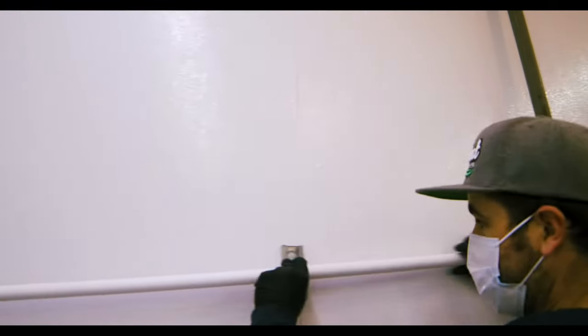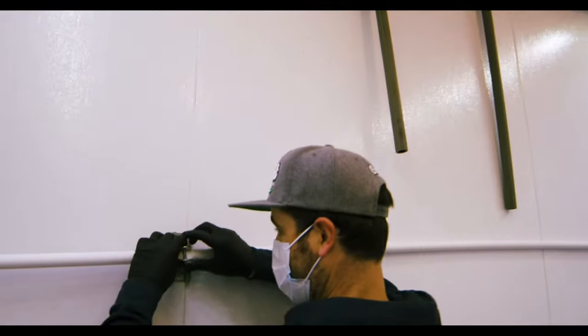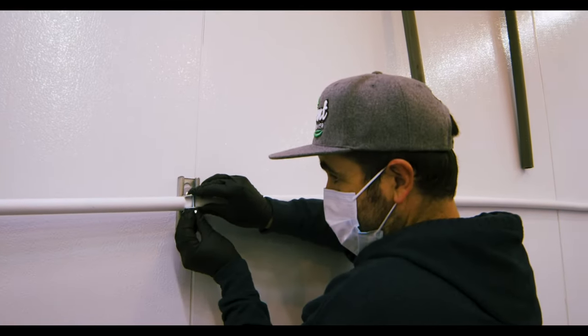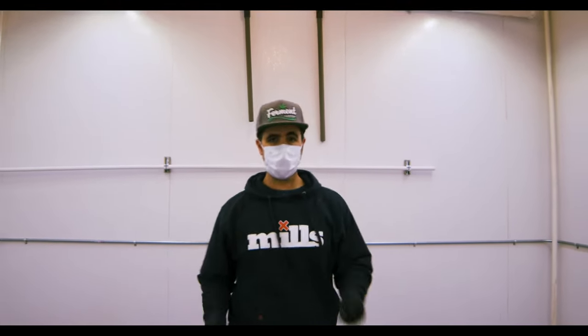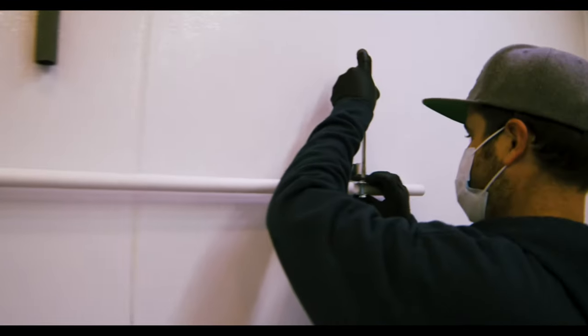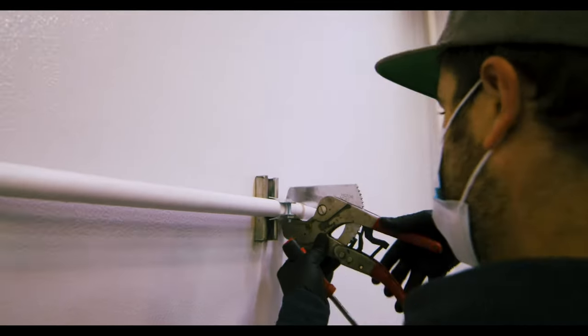Here I'm mounting my manifold. I'm just going to throw a screw just to get this held for us. I'm going to grab a flathead screwdriver, tighten this, and get this cut.